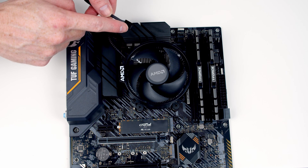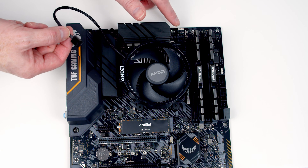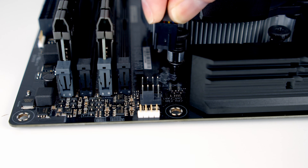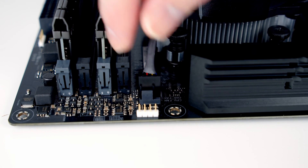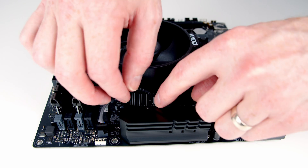The next thing for us to do is to plug this fan connector into our CPU fan header, which is this connector at the top of the motherboard. We just need to line things up with the socket — you'll notice there's little notches on the header and notches on the cable, so there's only one way it can go in. The last thing I'm going to do is just tuck this cable in so it's out of the way.